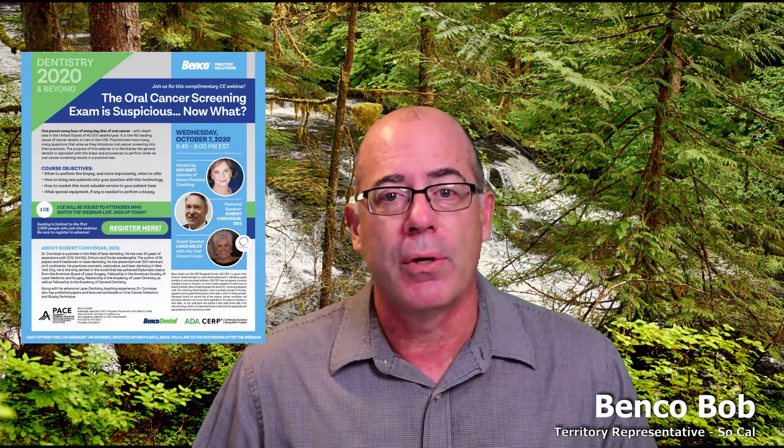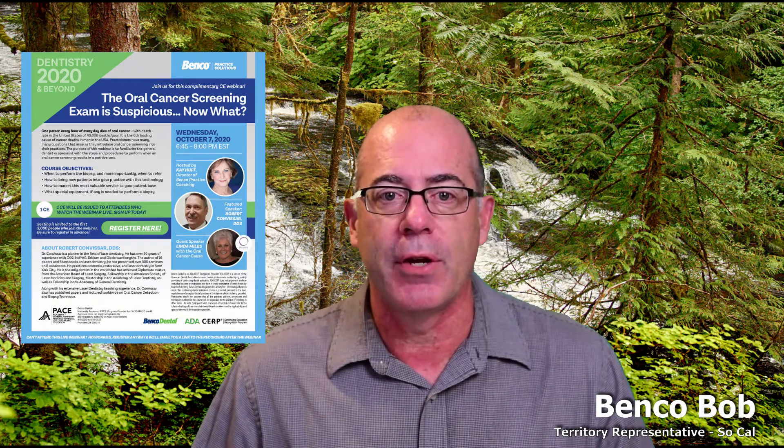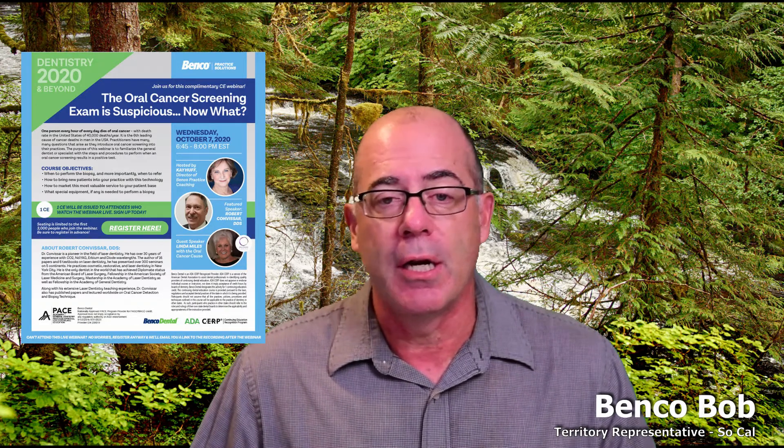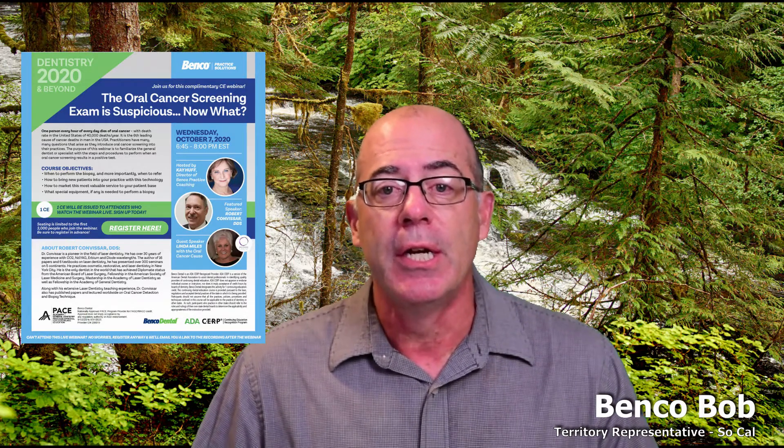This week's webinar in our Dentistry 2020 and Beyond series is "The Oral Cancer Screening Exam is Suspicious — Now What?" Oral cancer is the sixth leading cause of cancer deaths in the United States, and many of you are already doing cancer screening, so this will be a very informative webinar. It will cover when to send out for a biopsy and when to refer to a specialist. It will be Wednesday, October 7th at 3:45 Pacific time, but you can always catch it recorded the next day.